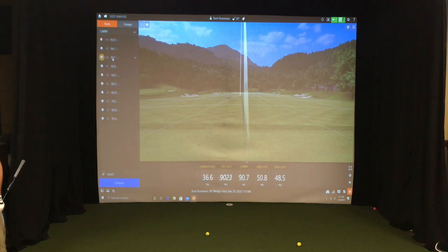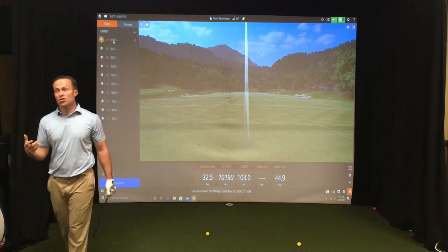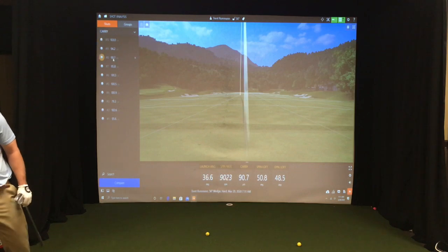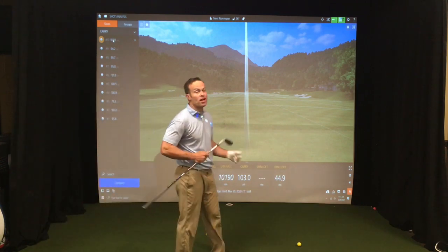We went from a 48-degree dynamic loft down to 44.9 degrees dynamic loft. The carry went up to 103 yards. Launch angle went down to 32.5 from 36.6 degrees, and spin went from 9,023 up to 10,190.